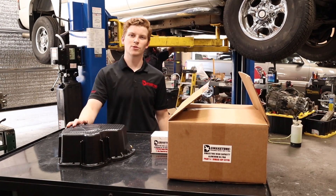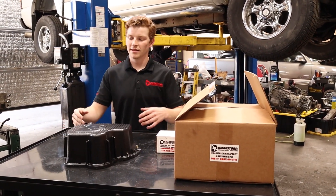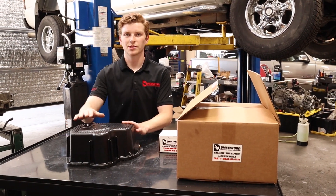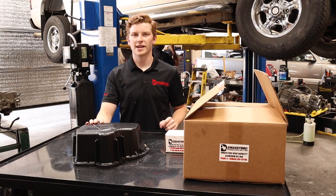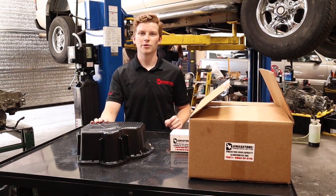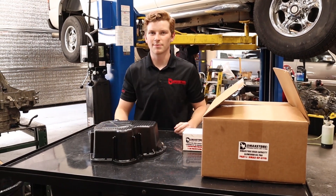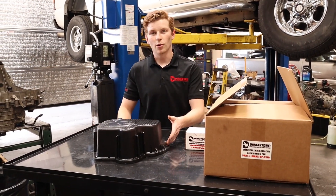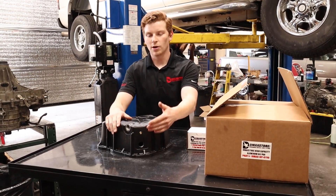Today we're going to be installing this D-Max Store oil pan on a 2005 LLY Duramax. This oil pan has a flat bottom so you'll completely drain the engine oil for each oil change. We include an oversized Fumoto drain valve to make oil changes quick and easy. This oil pan also includes cooling fins along the sides to keep temperatures down. It has a turbo oil drain back port as well as a temperature sensor fitting right here.